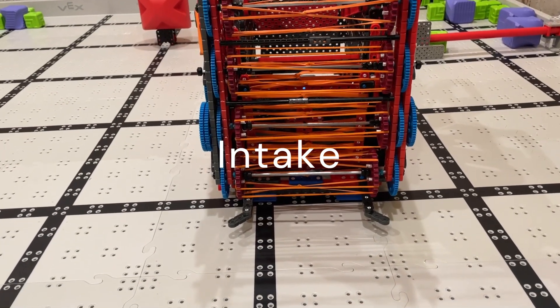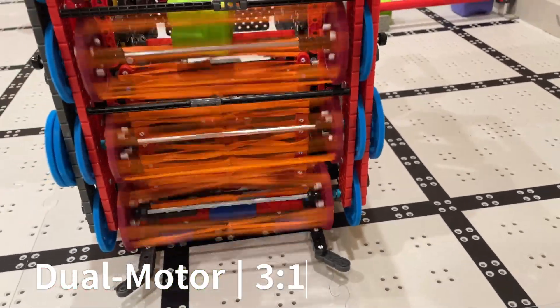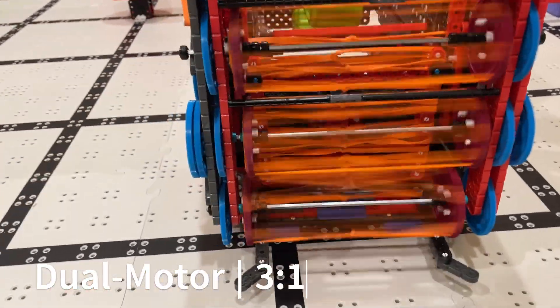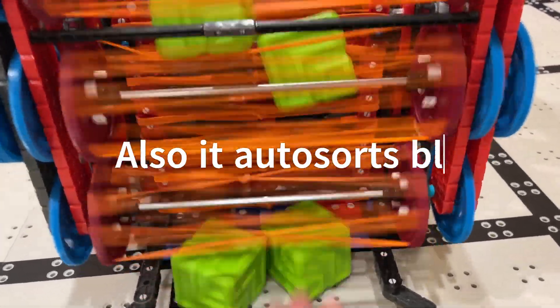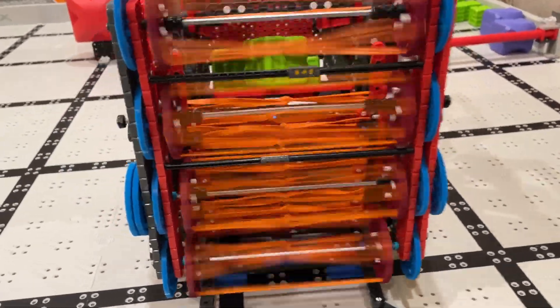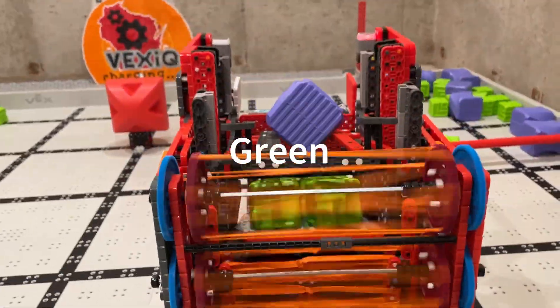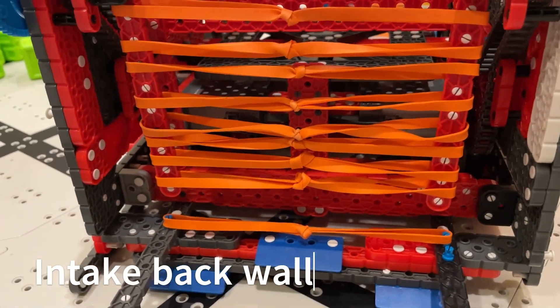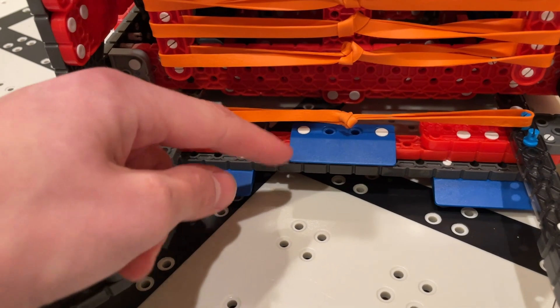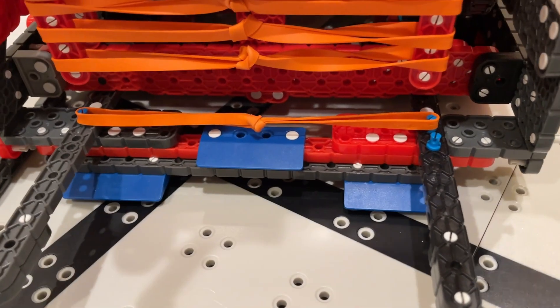Here's our intake demonstration. This is the back wall of our lift and we chose to use rubber bands to help us get purples and greens better. Down here we have ramp pieces to help pick up the blocks faster, and we have these 1-by-beams that come out to these angled pieces to help corral the blocks into the center of our intake.